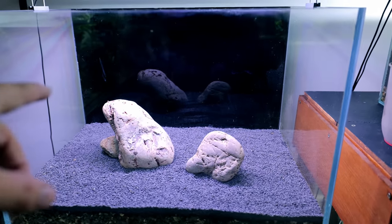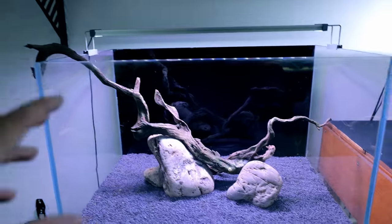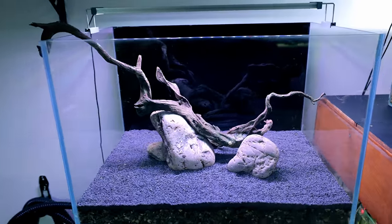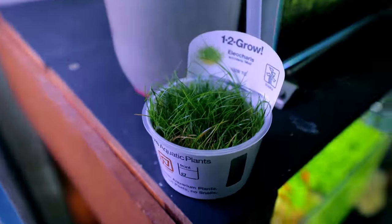I'll try a few little bits of wood and see how it turns out — probably not going to use any though. I chuck some in and it does look pretty cool, but let's just keep it simple. If I want to add some wood at a later date I can. I'm just going to use the rocks for now, so let's get on with some planting.